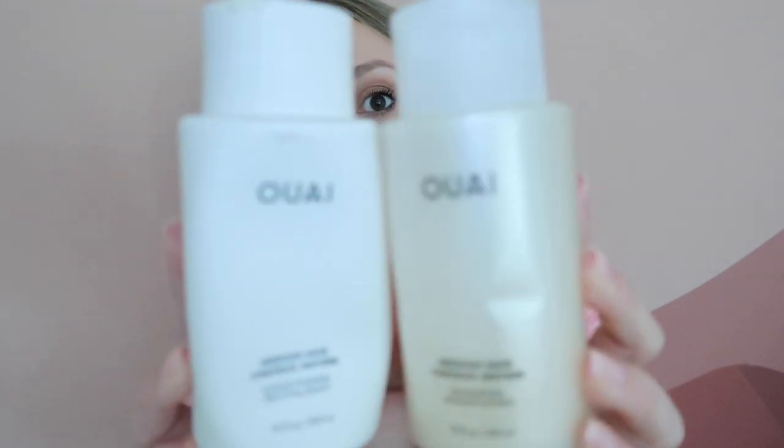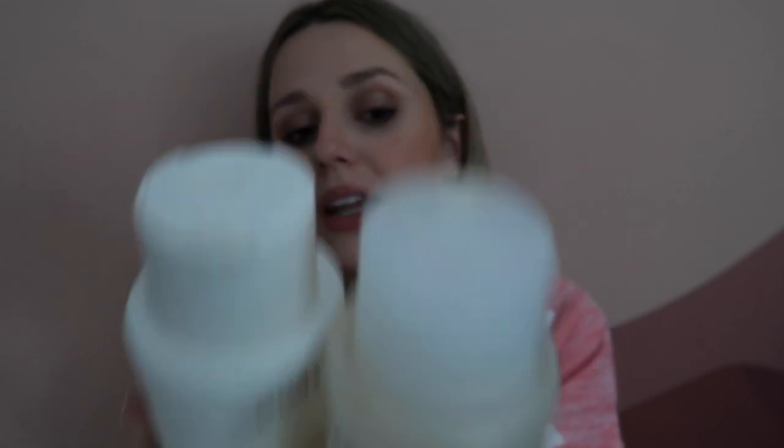I finally got my hair done after nine months, so I've been trying to take care of it and not wash it as often. The problem is I live in Houston — it's very humid and hot — so my hair immediately feels greasy. I've been exclusively using the Wavy shampoo and conditioner in the medium hair formula. It makes my hair feel so clean without being dry or like straw, and it smells really good.